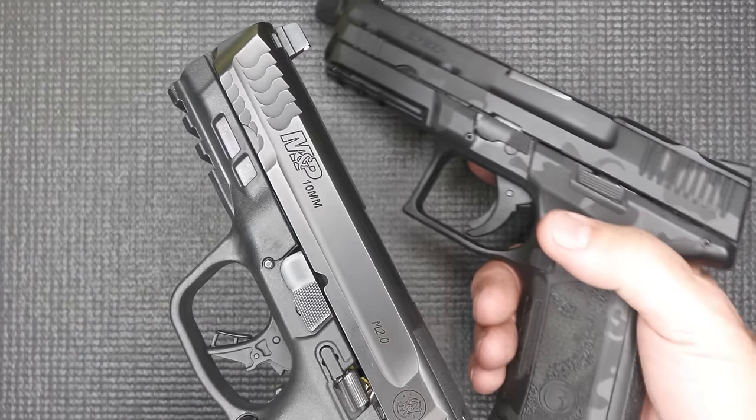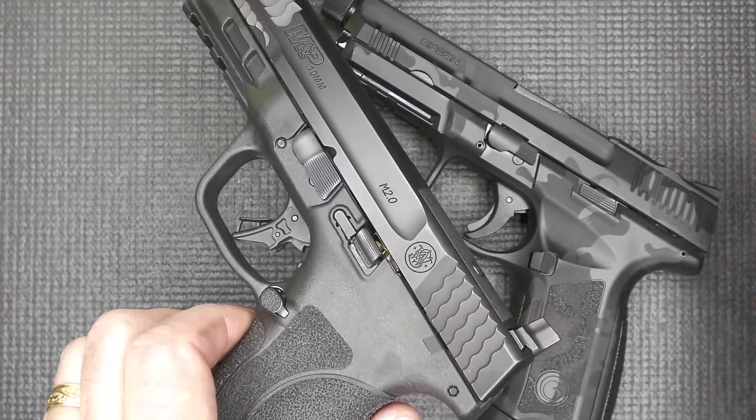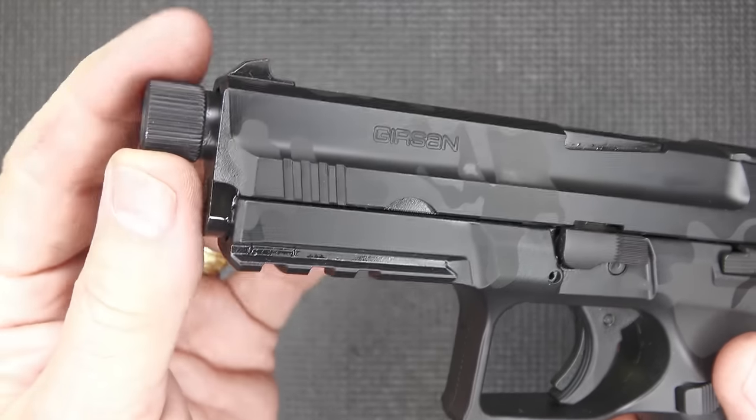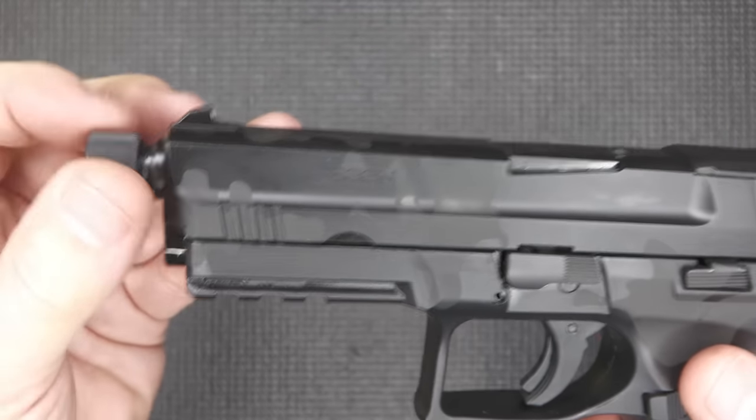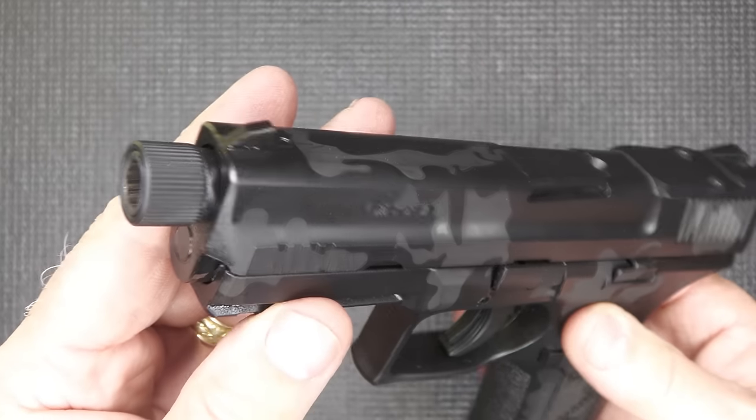That's one of the things that Smith & Wesson did — they got away from just the small serrations and went to the larger ones. It's just an evolution. We have half-by-28 threads on the barrel, so if we want to throw on a suppressor, it makes it really nice.